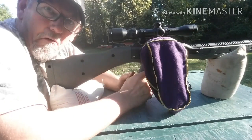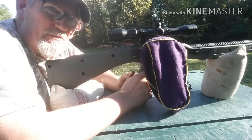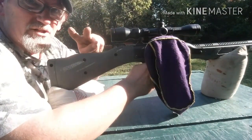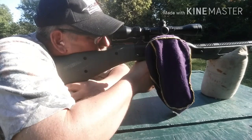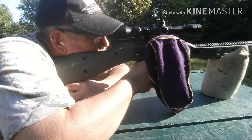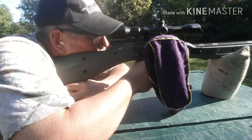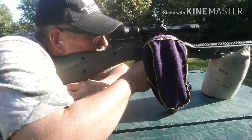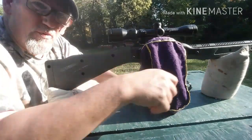All right, that was soft — can't believe that even worked, that was pretty soft, but got a pretty good group going. All right guys, there we go with 3.2 — still pretty soft.